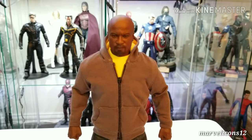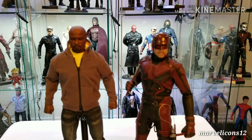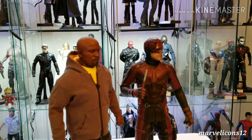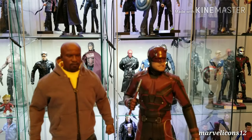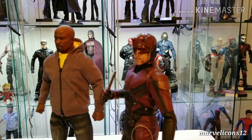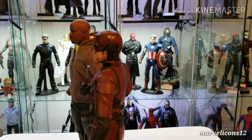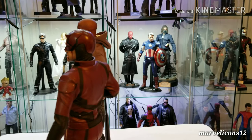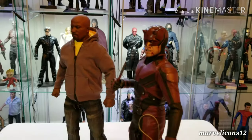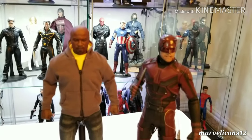Before I end the video, let me do a quick size comparison so you guys can see how big he is. I have the Daredevil Hot Toys right next to him and they look awesome together. Luke Cage is a little taller than him, and that's the way it should be — the actor from the Netflix series is very tall in comparison to Daredevil and Iron Fist. I think this is a very good job.